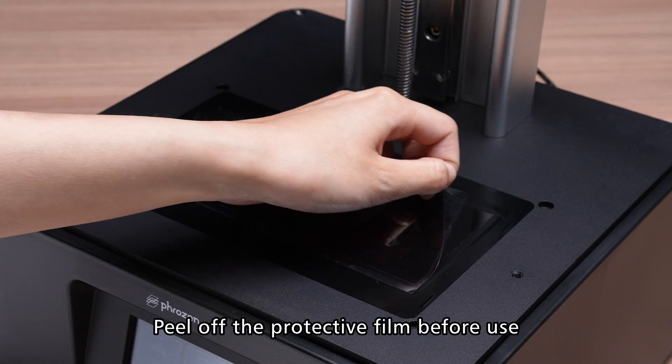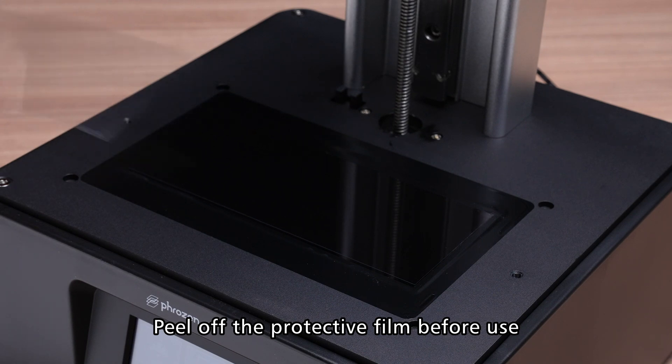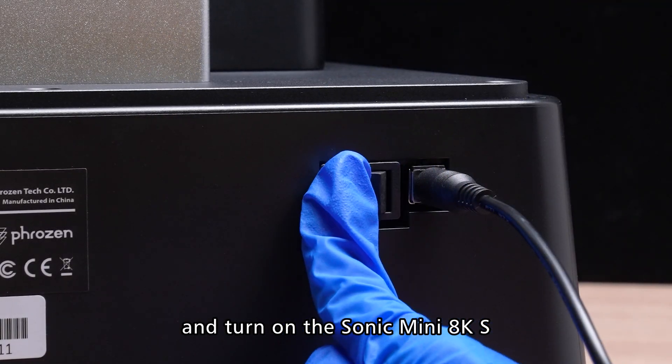First, remove the resin vat. Peel off the protective film before use. Then connect the power cable and turn on the Sonic Mini AKS.